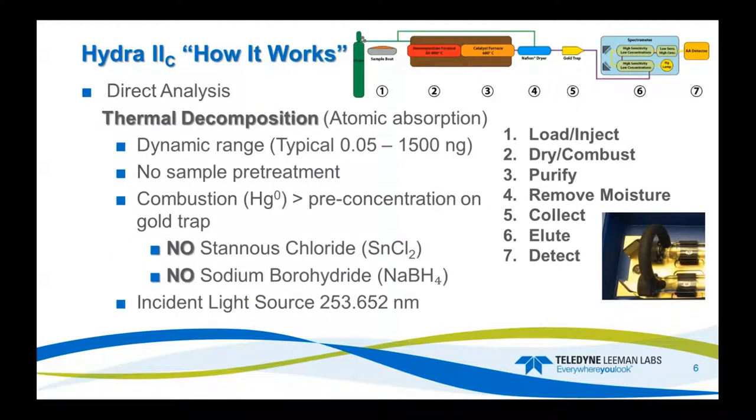How does it work? There are seven stages: we load, inject, dry, combust, purify, remove the moisture, collect the mercury, elute the mercury, and then detect it. The most used dynamic range is 0.05 to 1,500 nanograms, without sample pretreatment. There's no stannous chloride, no sodium borohydride, and the light source is the standard wavelength of 253.652 nanometers.